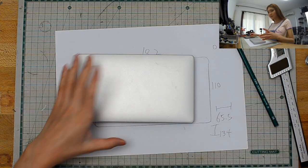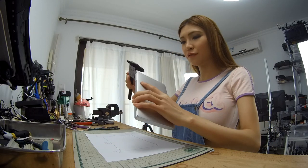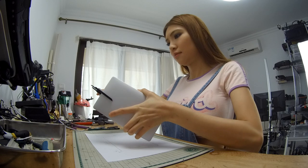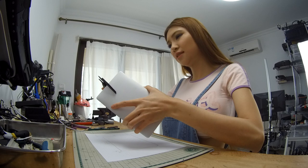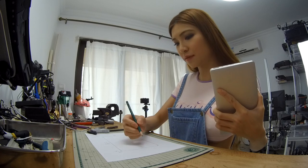Yeah, the corner is fine. Oh, and I have to measure the thickness. Between 18 and 19 — I'm going to go for 20. I'm going to print some test prints anyway.